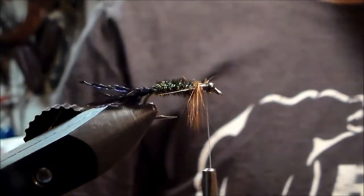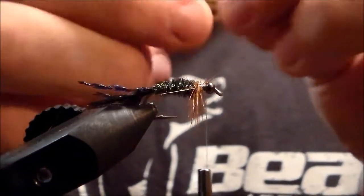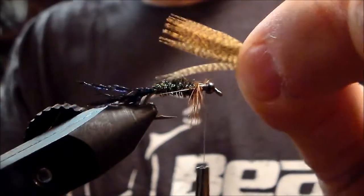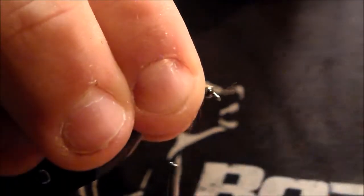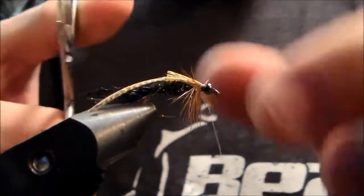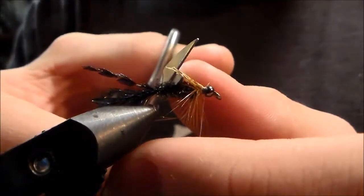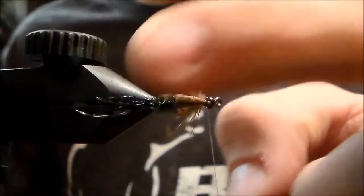Now you're gonna take a mallard flank feather, any color. You're gonna tie it right in there, right behind the bead, real tight, so it's on top — that's your wing case. Now cut it down to size; just cut a little bit off at a time. That's a little big — one more cut. Right there. There's your wing case.